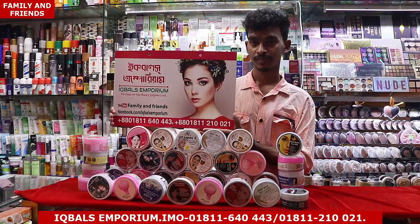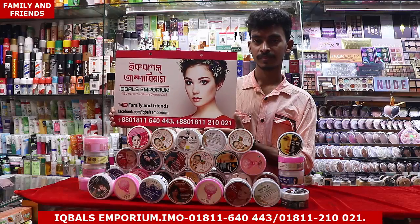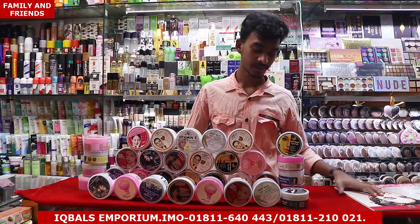Asalaamu Alaikum viewers, I am Kya Chundhuji. Today I am going to show you the Jolli Bhaya — today I am going to show you the best product of the Jolli Bhaya shop: the Whitening Face Pack.